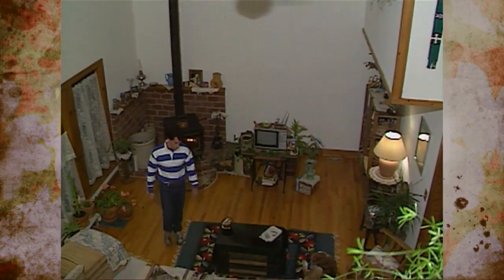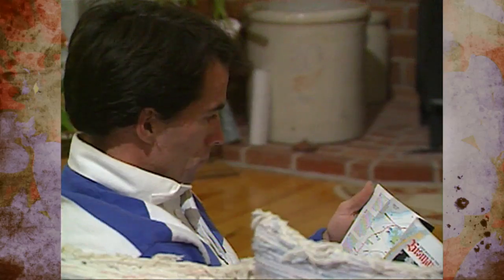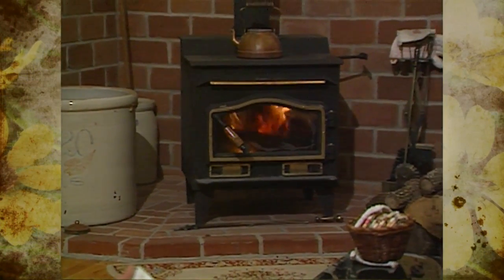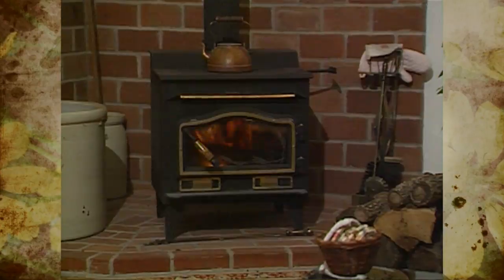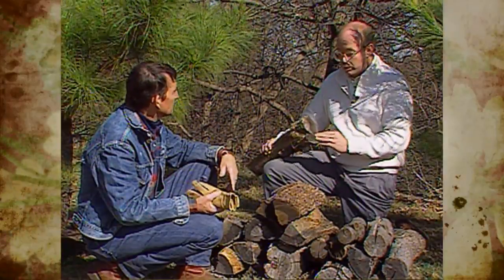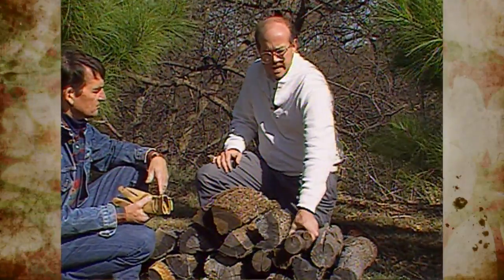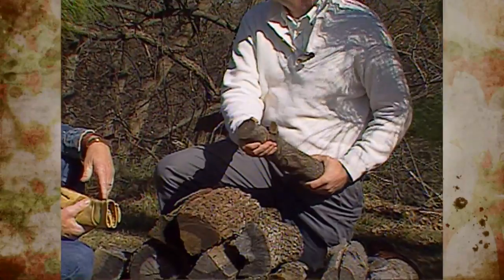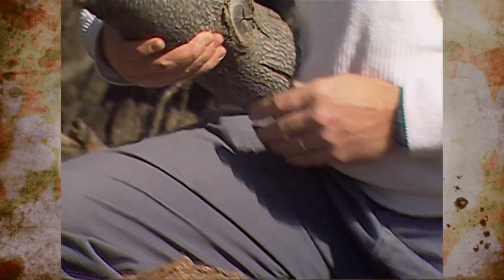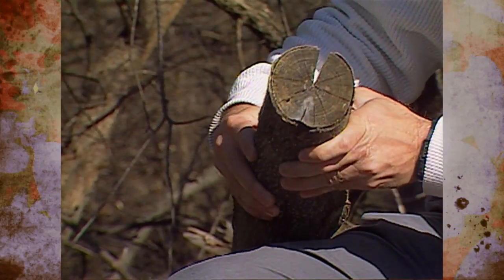If you see an ad in the paper that says wood for sale — so much for green, so much for seasoned — it's usually to your advantage to spend a little more money for seasoned wood. More often than not, it will be worth your while. The way you can tell whether a load of wood is seasoned is to look at the ends of a stack of firewood. On seasoned wood, you're going to have a lot of checks — a lot of cracks in the ends. A well-seasoned piece of wood has had the time to dry out to the point where it's contracted and checked.